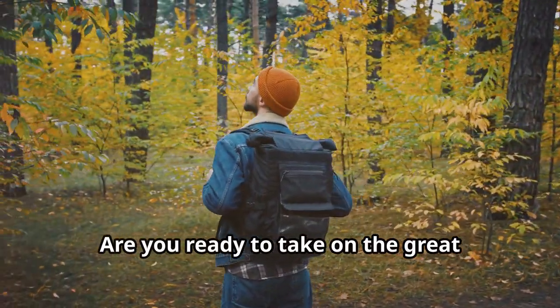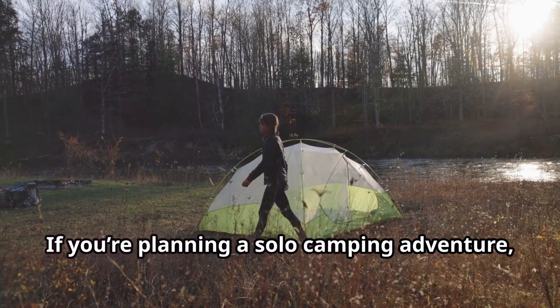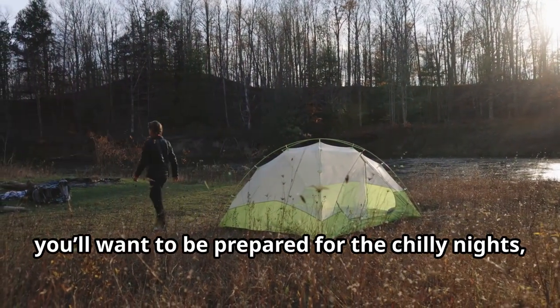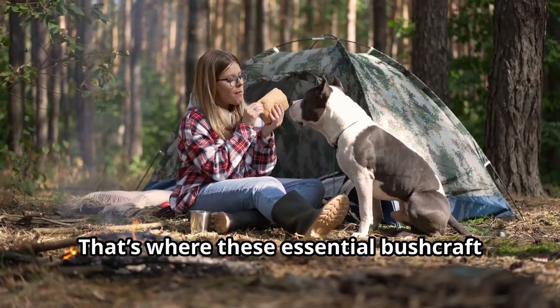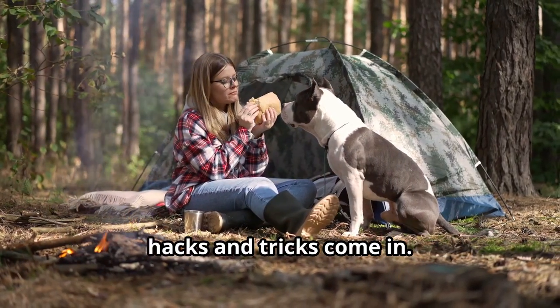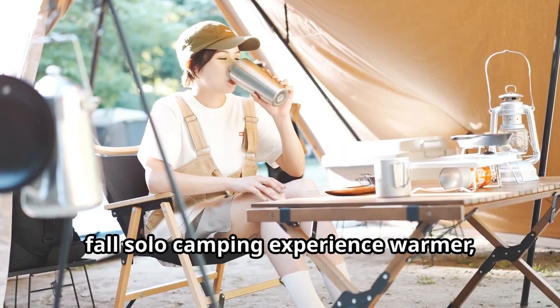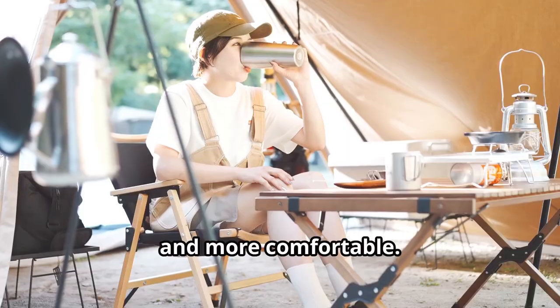Are you ready to take on the great outdoors this fall? If you're planning a solo camping adventure, you'll want to be prepared for the chilly nights, damp conditions, and rugged terrain. That's where these essential bushcraft hacks and tricks come in. Let's dive into some ways to make your fall solo camping experience warmer, safer, and more comfortable.